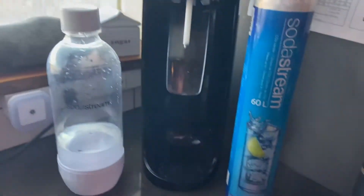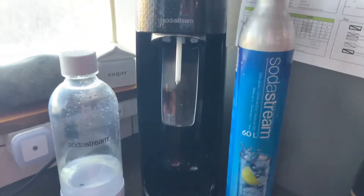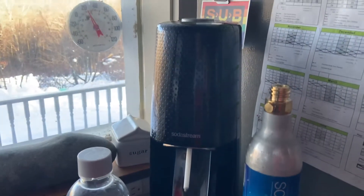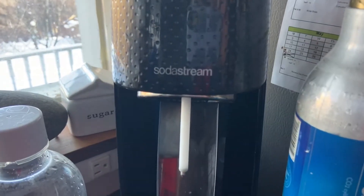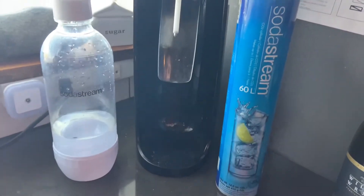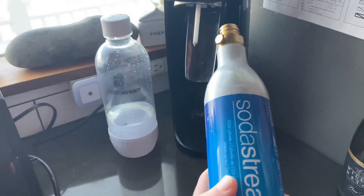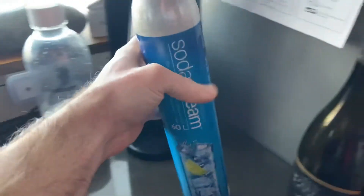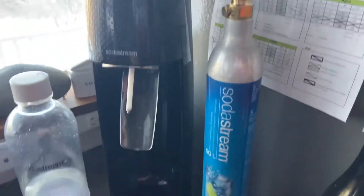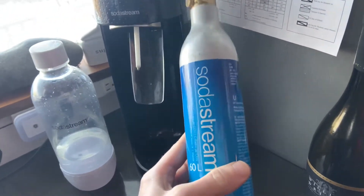If your household is like my household, it's filled with seltzer fanatics, and so it quickly becomes way too expensive to just be buying seltzer by the can. So you got one of these things, the SodaStream. The problem is that you gotta buy these CO2 canisters, and while it's definitely cheaper than buying seltzer by the can, the problem for us came in the pandemic — these things became impossible to find, they were always sold out.